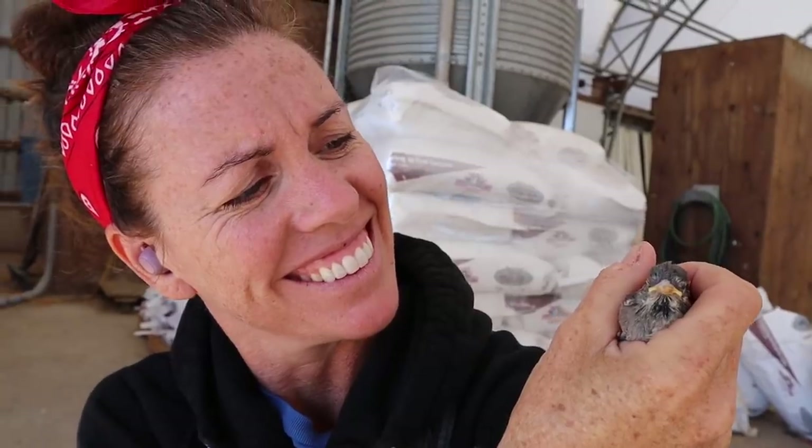The things you find in your mineral pail — they're everywhere. It's okay, little birdie, I'm here for you.